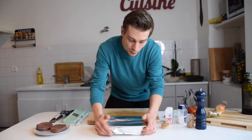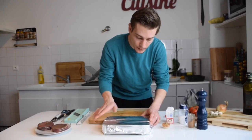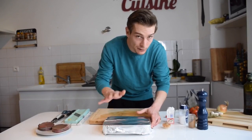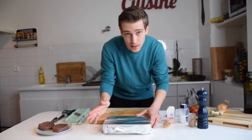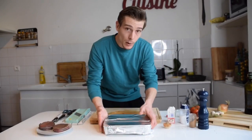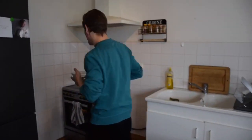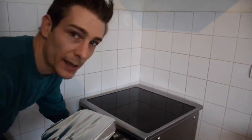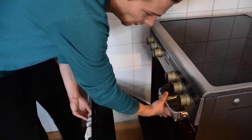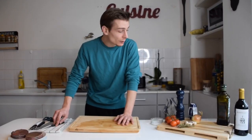Once the 45 minutes are done, I'm gonna take the foil off and let this gratin get a nice golden coloration. If I put it without foil right away, my potatoes are gonna burn after an hour — so that's not what we want. I'm gonna put my potatoes straight in the oven: 200 Celsius or 400 Fahrenheit, for 45 minutes.